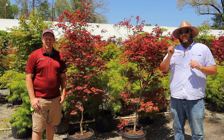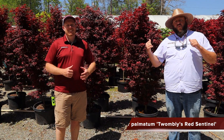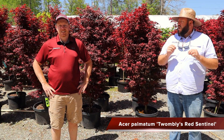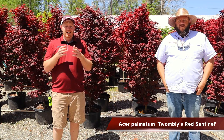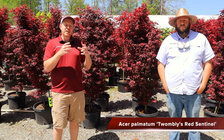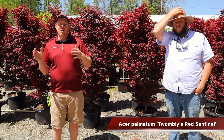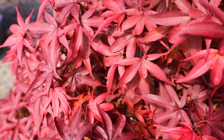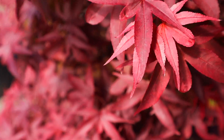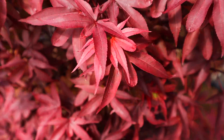Now let's check out another red upright. Here we are with Acer palmatum Twombly's Red Sentinel — the same plant sometimes listed as Red Sentinel, but Twombly's is the correct name. When I talked with Ken Twombly of Twombly's Nursery in Connecticut, he found this as what he thought was a witch's broom. When he grafted and evaluated it, he realized it grew tall and narrow like a sentinel — so it became Twombly's Red Sentinel. This is my favorite red upright for a columnar or skinny location.